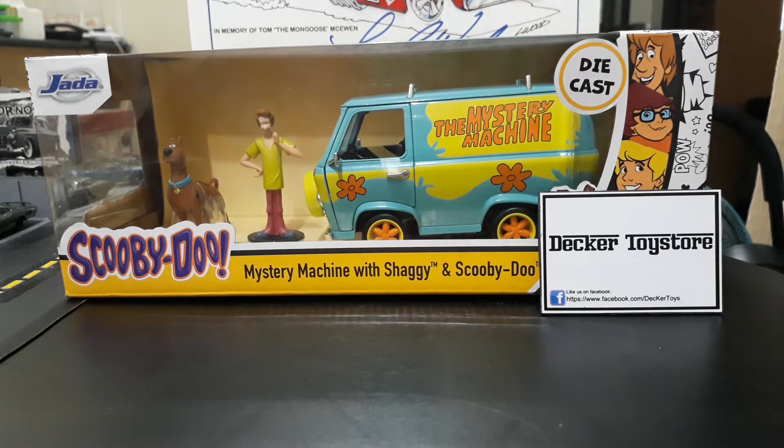Hey guys, it's Sunday afternoon here in the Philippines and I'm doing a bonus video for this weekend because I did get my order in from Decker Toys. My buddy Eric T came through with some great items. The item I'm reviewing today is a little unusual for me because it's a little bigger. This is one of those really unique items I had to get because I grew up watching Scooby-Doo — a really cool rendition of the Mystery Machine that came with little figures of Shaggy and Scooby.